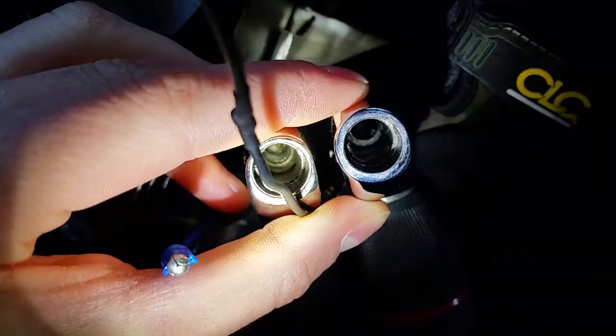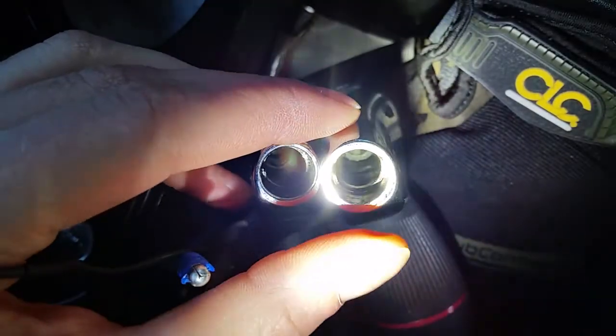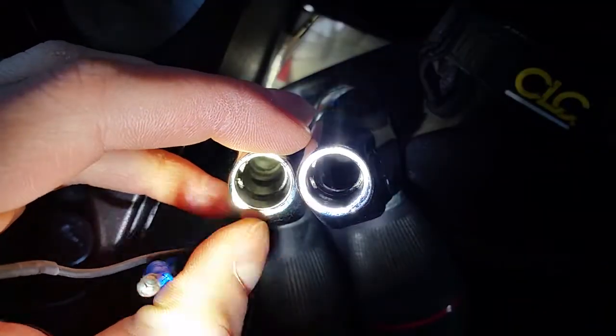Side by side, you can see that in this one there's like a big void down in the back, whereas this one is all solid brass.